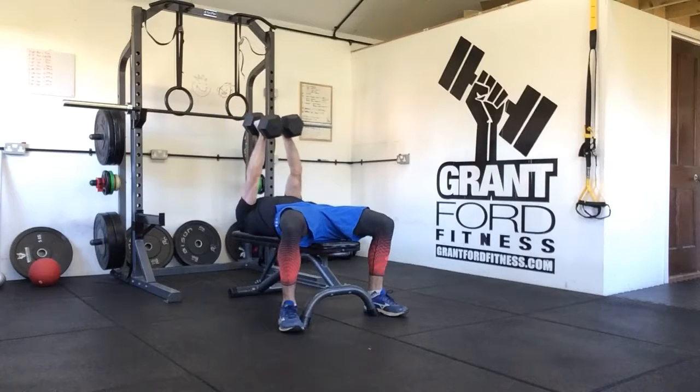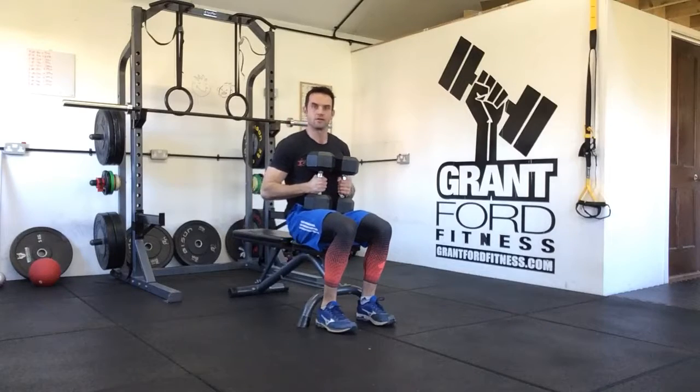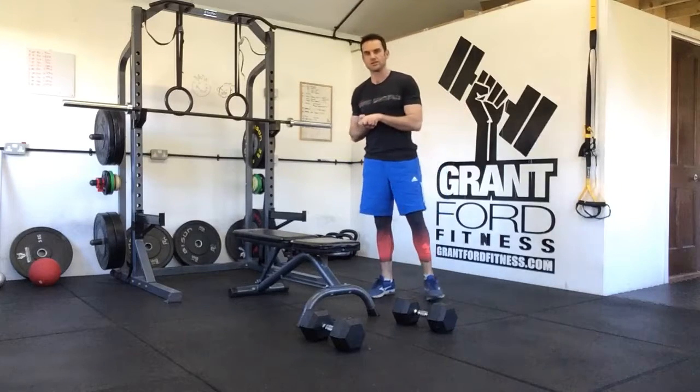When we finish, we put the dumbbells together, lower them to our chest, sit up, then we can stand up and return the dumbbells to the floor. So there you have it — that is your dumbbell bench press. You're going to do that for however many sets and reps it says in your program.